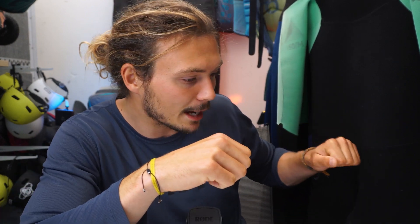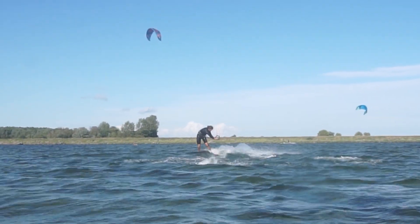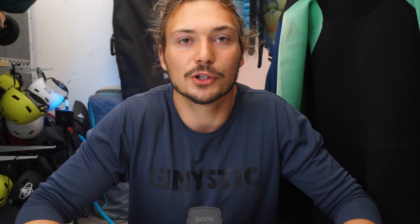When you're doing a backroll to toeside or something else to toeside, try to ride a little bit more downwind to get a little bit of slack in the lines, then swing your bar around you to get into a blind position. When you're in a blind position, keep in mind to look at your back foot to make it easier. You're riding blind — and as you can see, I have to practice this trick a little bit more, so let's go on to the next one.